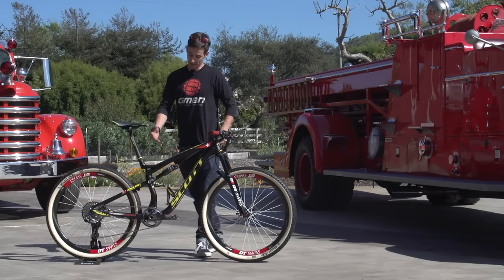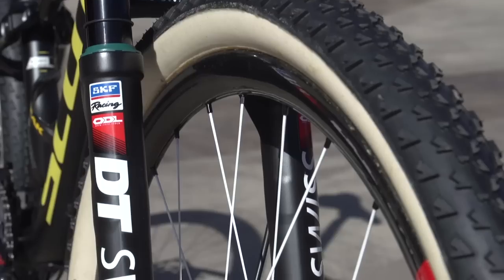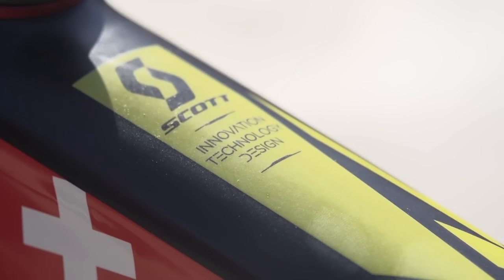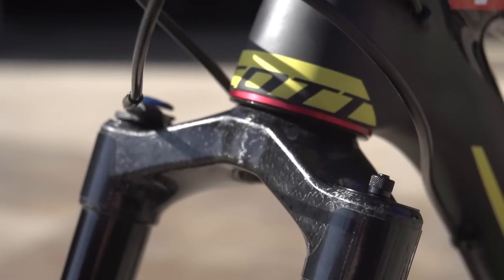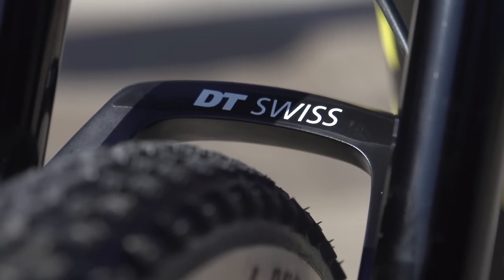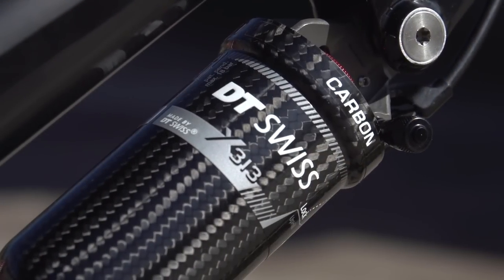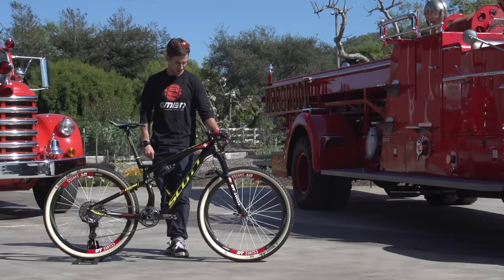First thing I notice is, like most cross country race bikes, it's just dripping in carbon. You've got carbon rims, carbon bars, carbon frame obviously, seat posts, and even Nino on here has got a prototype carbon steerer and crown on his DT Swiss fork — so that's pretty unusual. Also the DT Swiss shock's got a carbon body on it, so everything pretty much — cranks as well — dripping in carbon fiber.